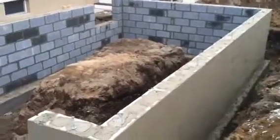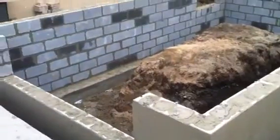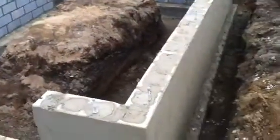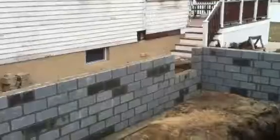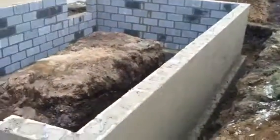This garage foundation is built — you can see it's already plastered. We put the walls up, plastered it, and put the foundation bolts in. The bolts are every roughly 12 inches off the corners and then every six feet around. We got the doorway cut out there — that's where the garage door will go.